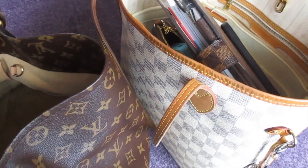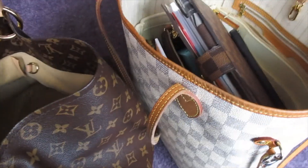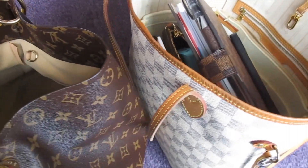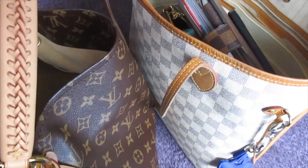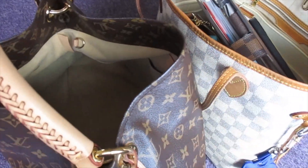Hey everybody! Welcome back to my channel. It's good to have you guys back and it's good to be back. Today I am going to do a bag swap video because I switch out my bags. I switch them out for the new week — I just don't like to over-wear my bags. So I like to switch them up once a week.